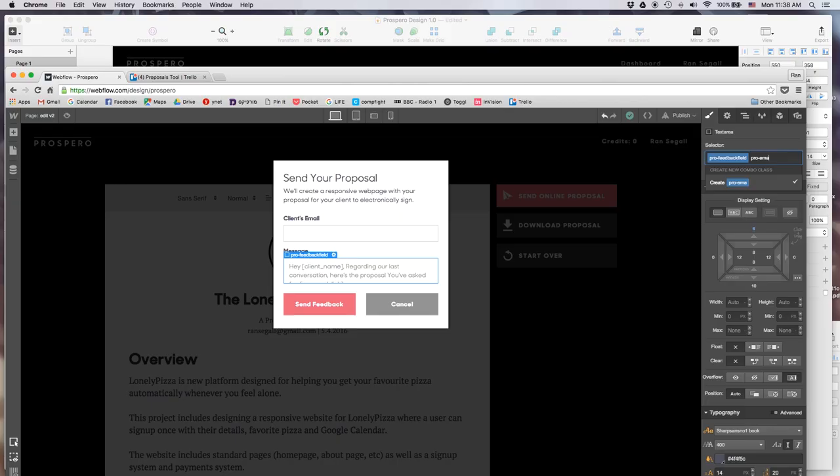Done with Webflow - heading out for a lunch meeting and then another meeting. It's supposed to be super hot outside today. Hope I don't get there sweaty!